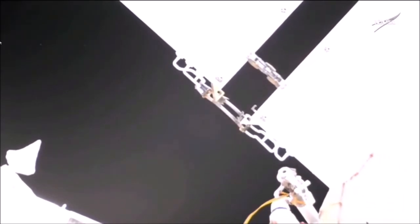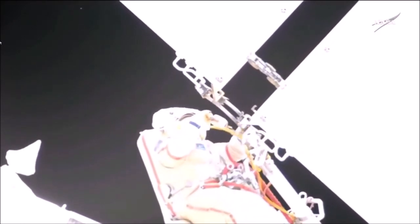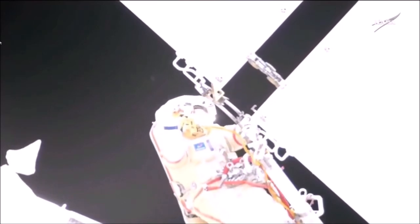You can see the coolant at the point where the leak was presumed to have emanated. While the two cosmonauts work to secure other equipment for the installation of scientific payloads on the Nauka multipurpose laboratory module.